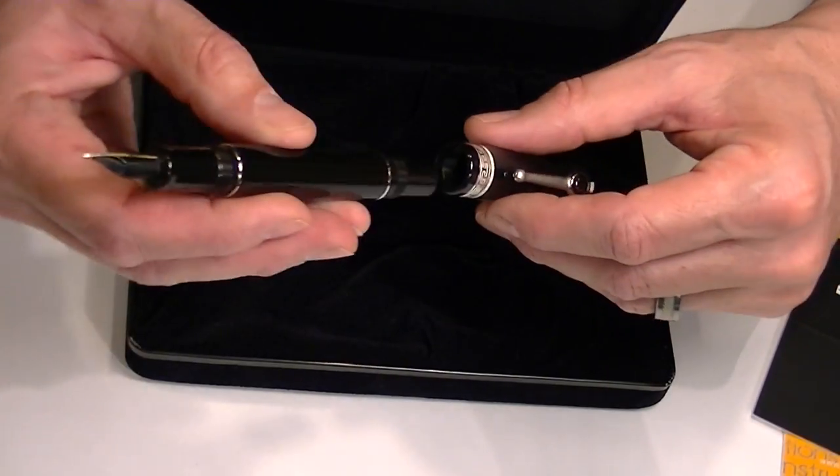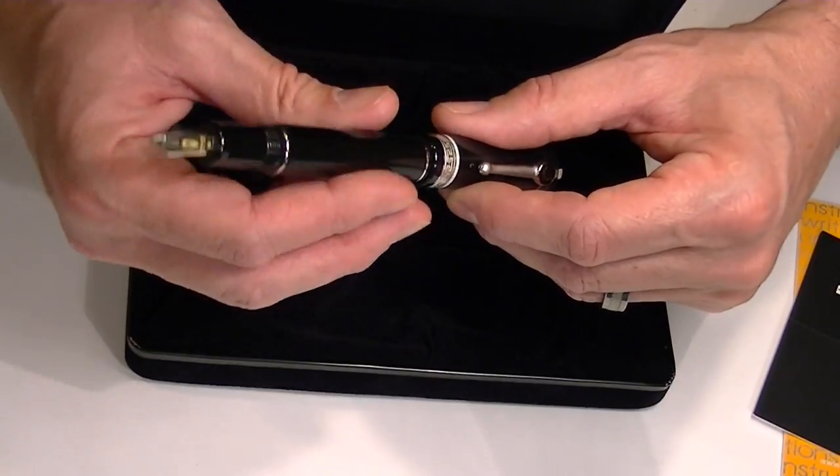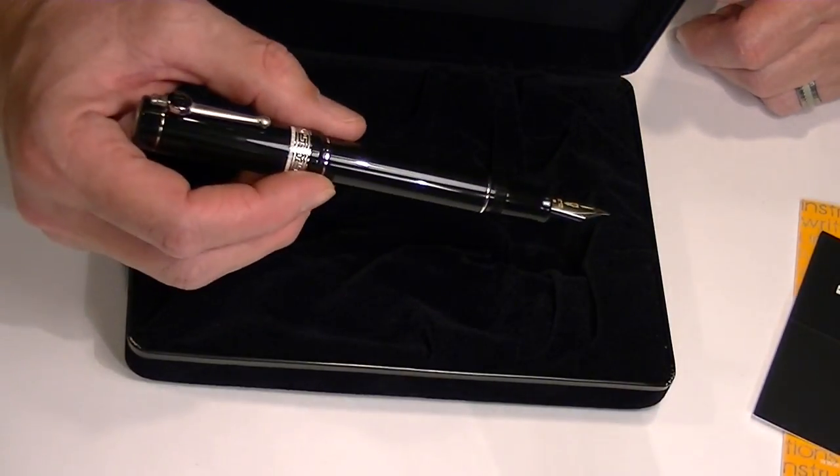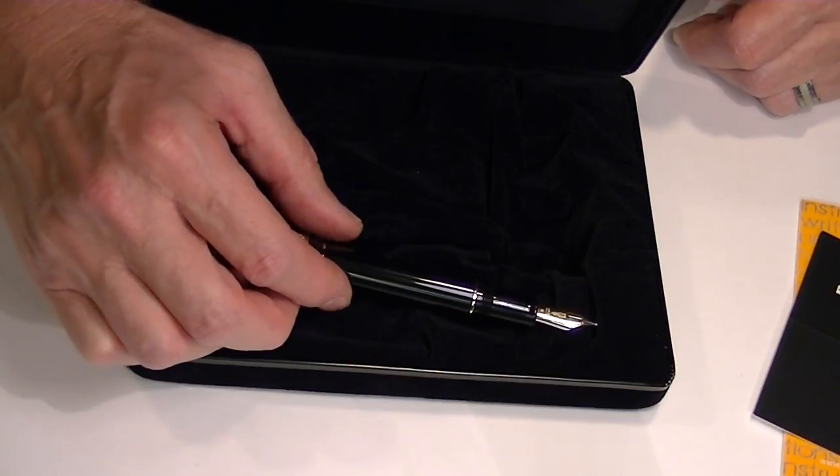The cap will unscrew and you can post it — it actually screws in to keep the cap on securely. The pen also has a special nib.